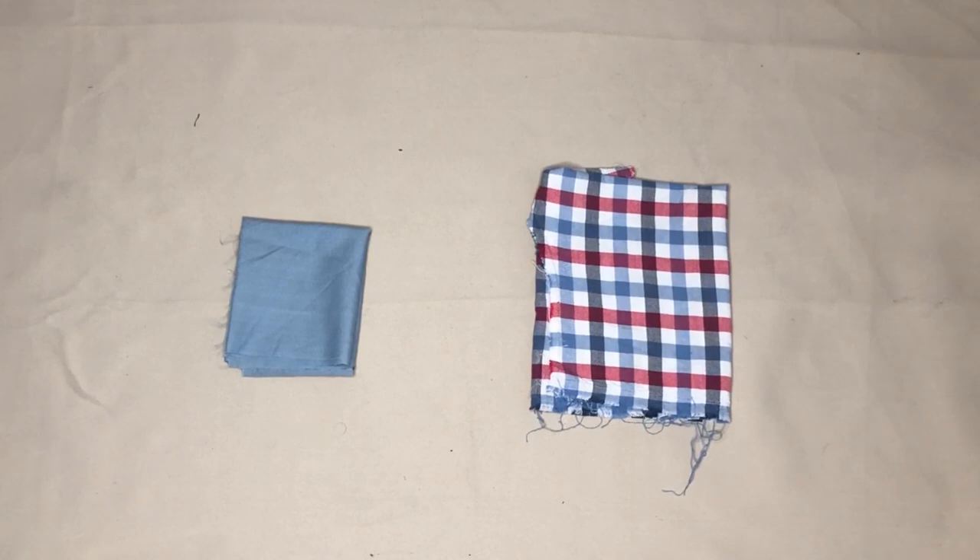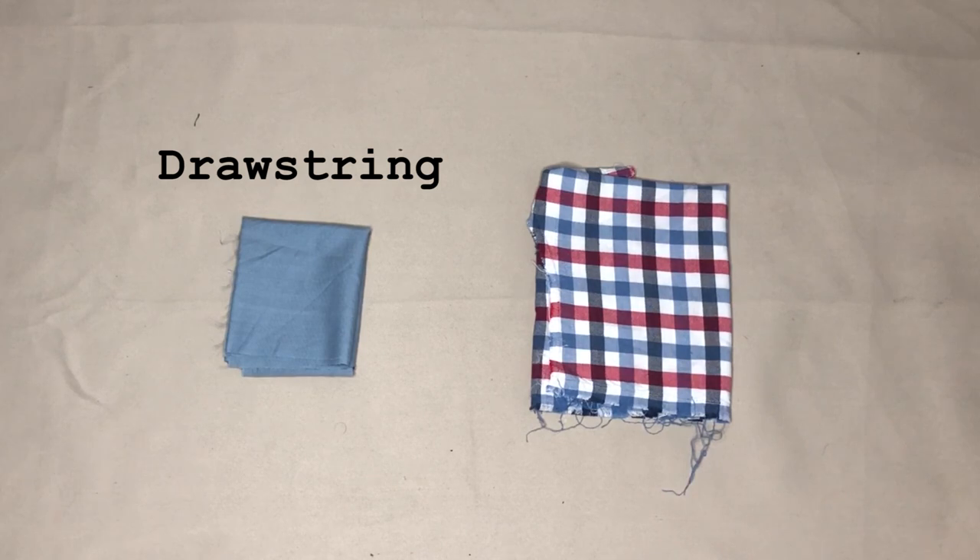For this project I used the plain blue fabric to make the drawstring, but you could always use elastic or cord instead. I used the checked fabric for the body of the bag.